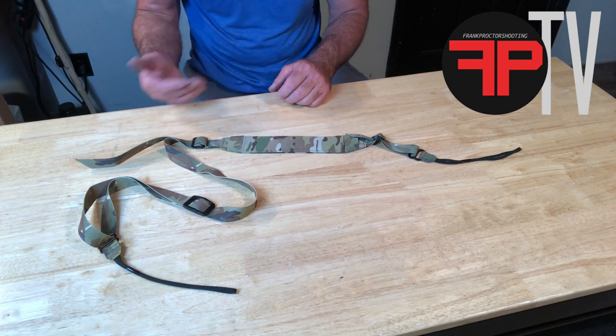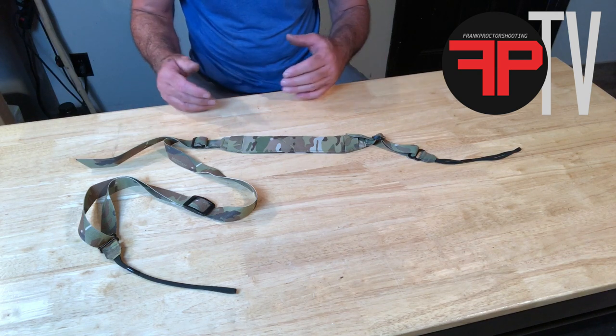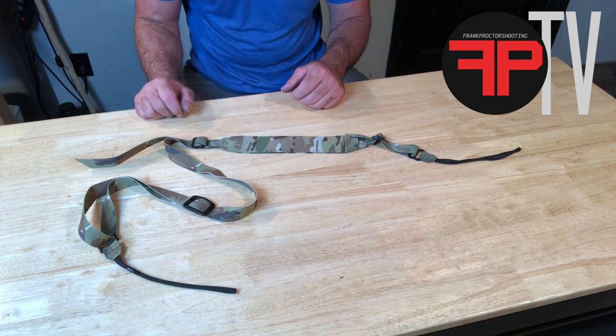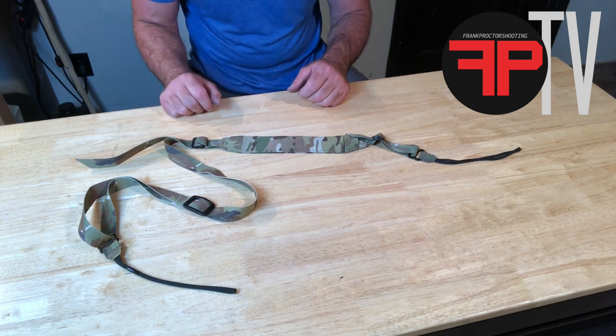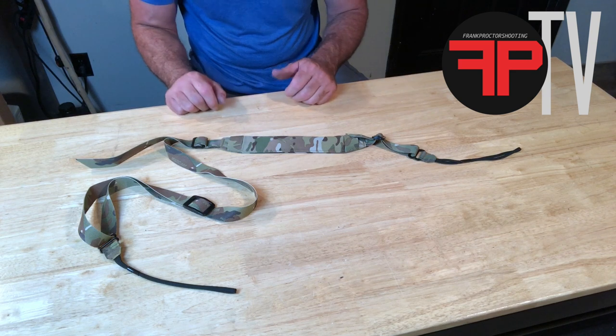Of what I wanted out of a sling — minimalist, low-profile, two-point adjustable sling. Really happy the way this one turned out, and we're able to, with some of the design features we're going to talk about...